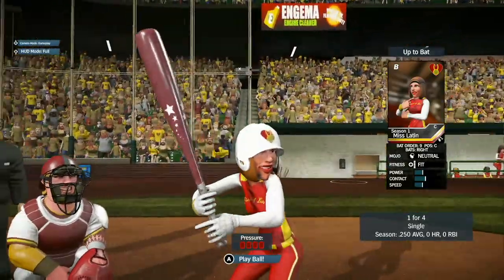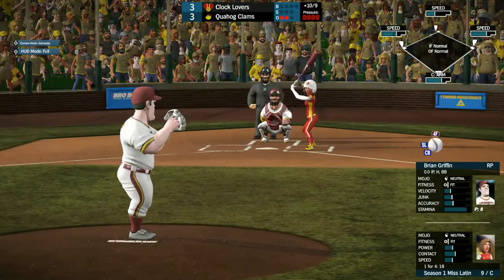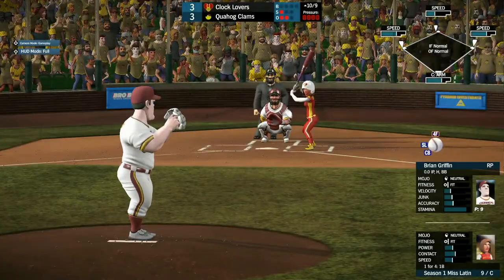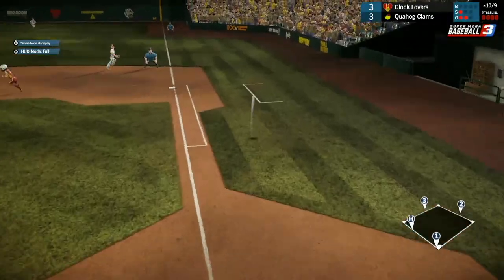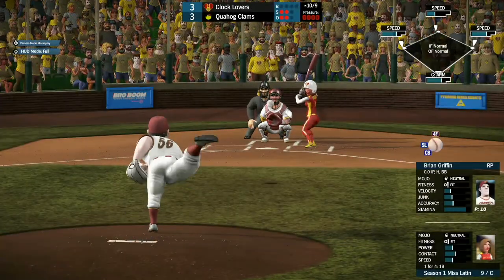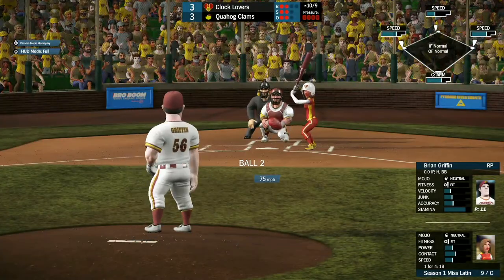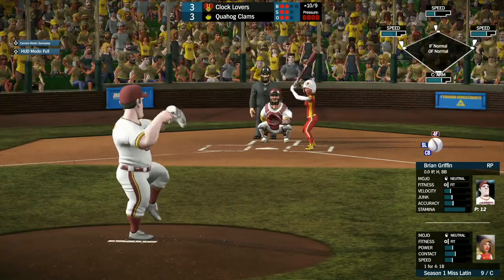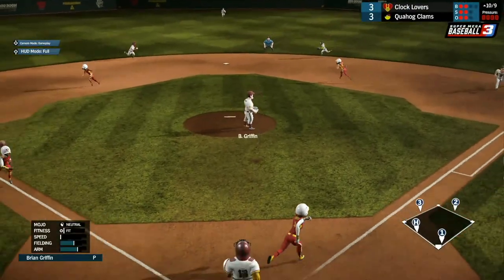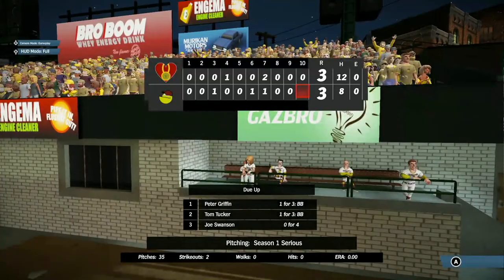Miss Latin, 1 for 4 on the day, comes up with bases loaded and two outs. She watches strike one go past. She fouls this one off for strike two. Brian takes ball one trying to get out of this inning. Ball two on the inside. And Brian gets a dribble right back to him — quick toss over to Tom Tucker — and gets out of the inning without any damage done.